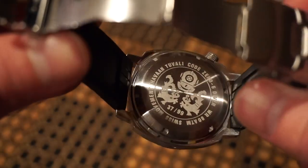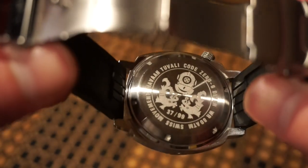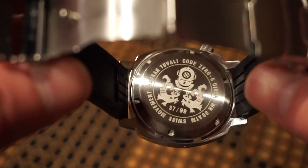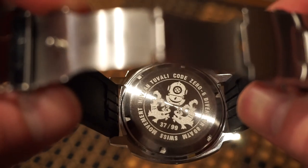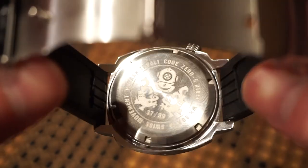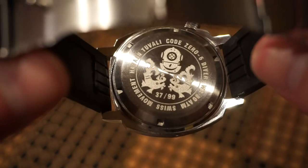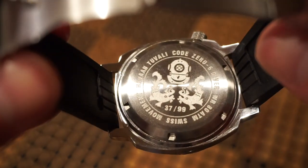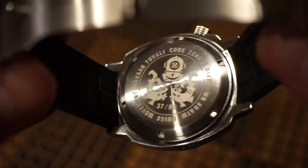The case back is screwed down with a circular brushed finish and you get your individual number — there are only 99 models of each color. I believe there are four or five different variations. You get a vintage diving helmet engraving, and it reads Tuvali Code Zero Negative Six Diver, with the water resistance and Swiss movement also stated. Very clean and simple.